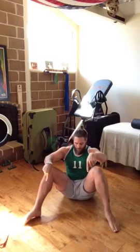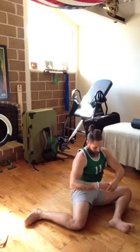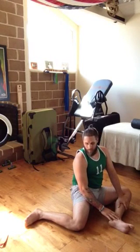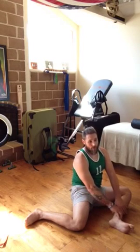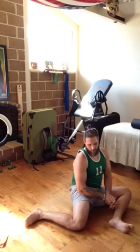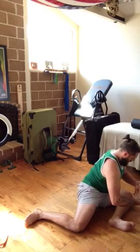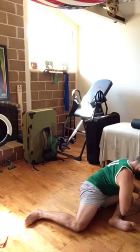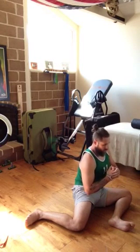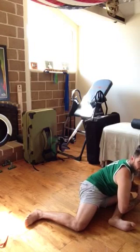Then pivot to the other side — toes again to the other side — PAIL and RAIL down, and repeat from there. Do three sets of 20 seconds, three times each. So that will look like: pull myself down, hold 20 seconds, push into the floor for 20 seconds, come up, repeat — 20 seconds pull, 20 seconds push, come back up — one more and repeat, then other side.